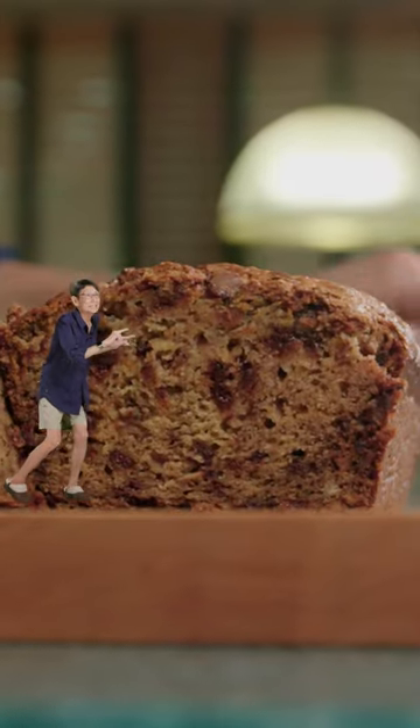Perfectly baked again, Linda. Top with powdered sugar and you're good to go. This is bananas.